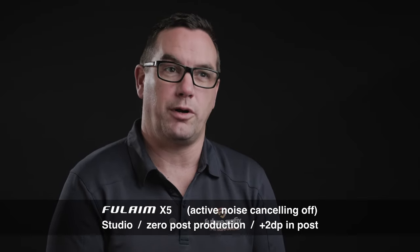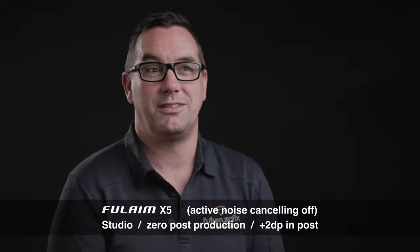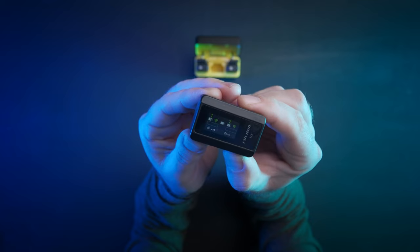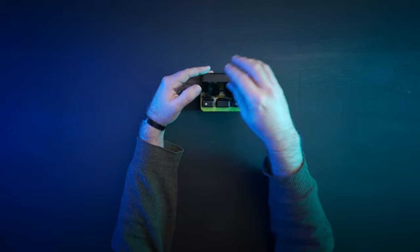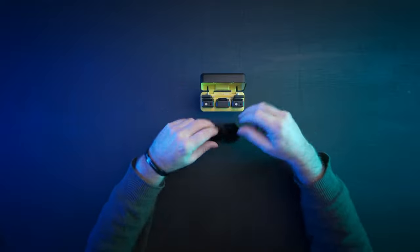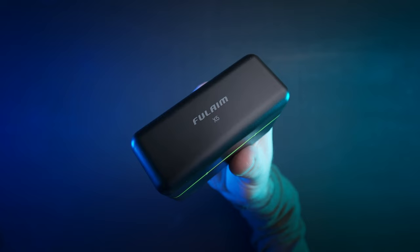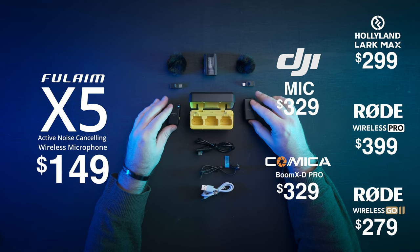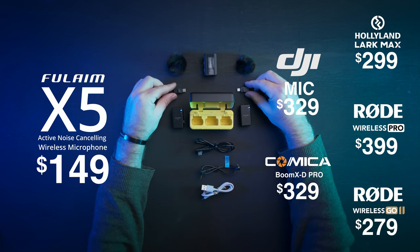There are a few downsides to the X5: the display isn't as bright as its counterparts, the gain range is limited to five stages, and just like all other options with a charging case, there's no way to carry the windsocks and an aux cable inside the one case. But I really want to hammer home this major factor: the Full Aim X5 is contending with the best of its class at half the price — at least half the price. Bang for buck, there isn't a better option to consider.